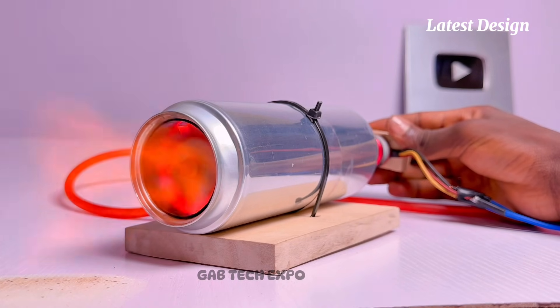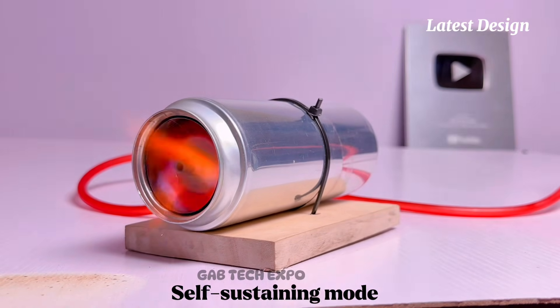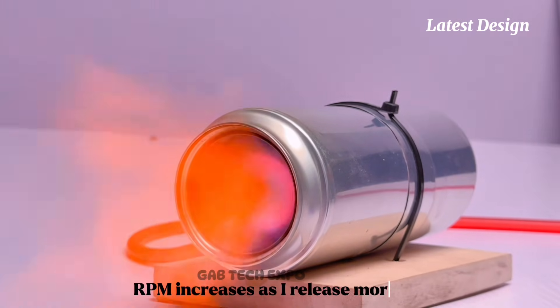Hello guys and welcome back. Today I will be conducting a comparison of my two latest soda can jet engines, so stay tuned.